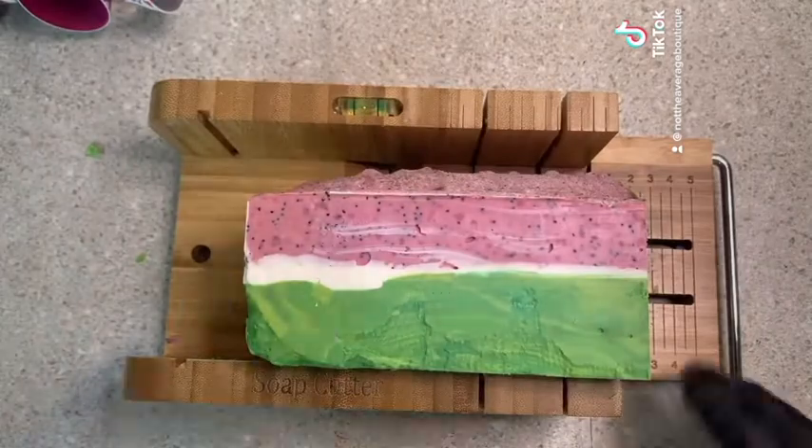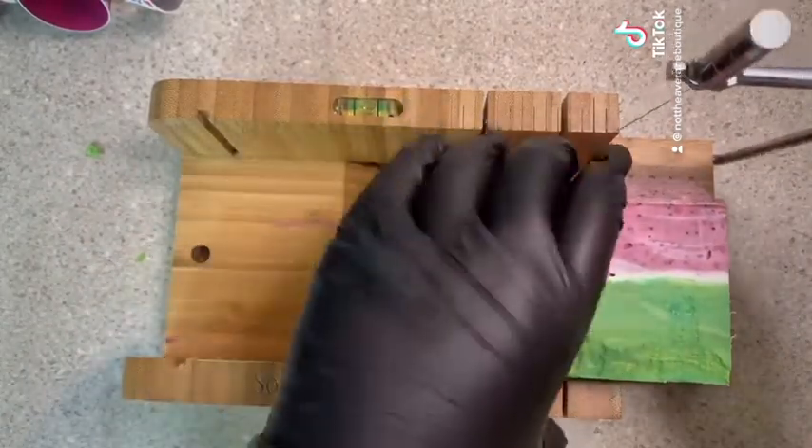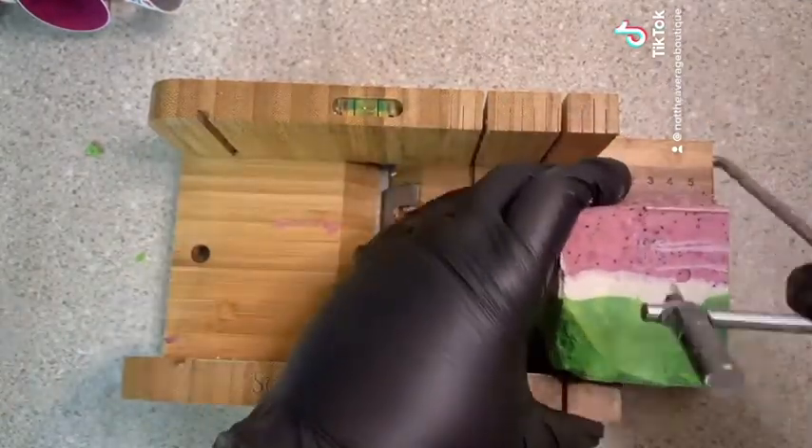My mold kind of messed up the bottom there. I really need to throw away that mold — it does that every time — but it is what it is. Overall I'm pretty pleased, plus it smells great.